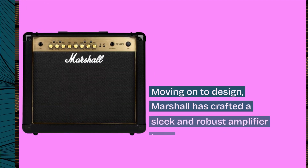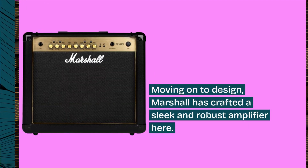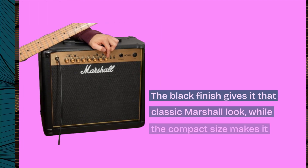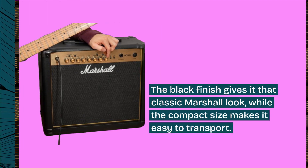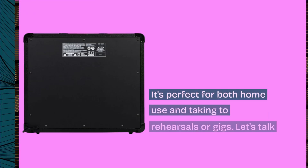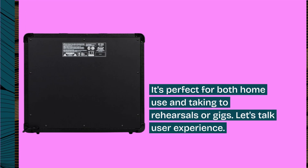Moving on to design, Marshall has crafted a sleek and robust amplifier here. The black finish gives it that classic Marshall look, while the compact size makes it easy to transport. It's perfect for both home use and taking to rehearsals or gigs.